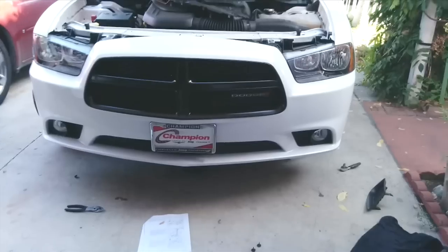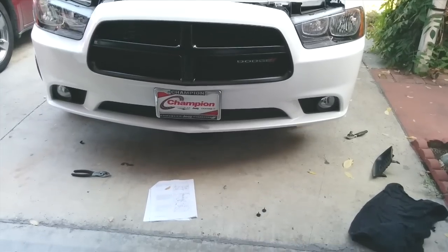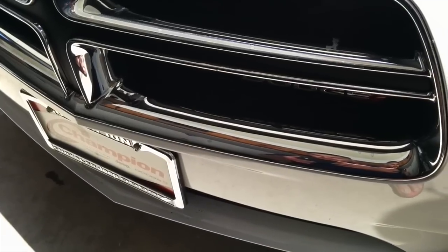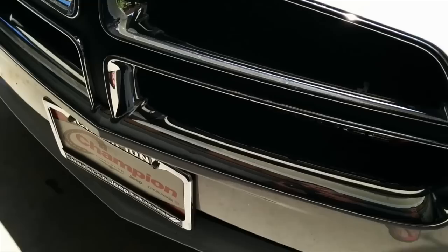It's not going to look exactly like the factory black chrome finish - which is kind of like chrome but slightly see-through - but it's still going to look great. This can also be applied to a Chrysler 300 since it's the same exact concept and same take-off and install. If you want black chrome, there's actually a kit where you spray one paint and then another and it makes it a black chrome. If not, just paint it gloss black.